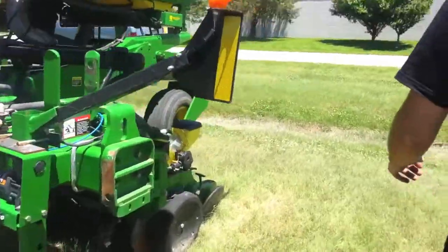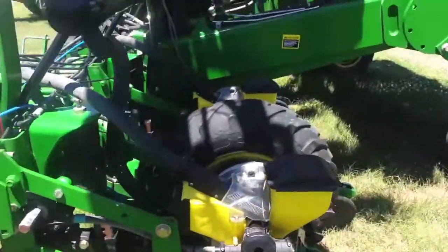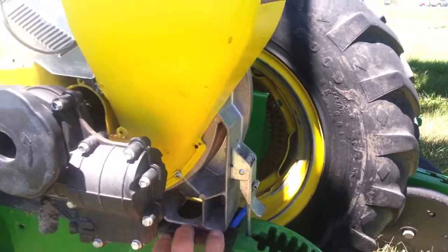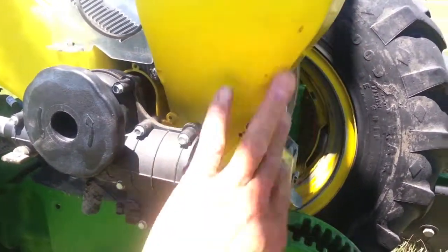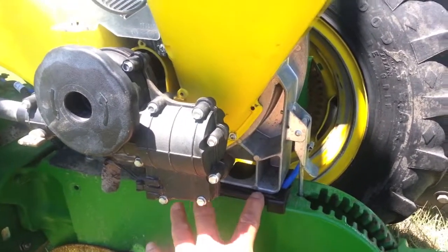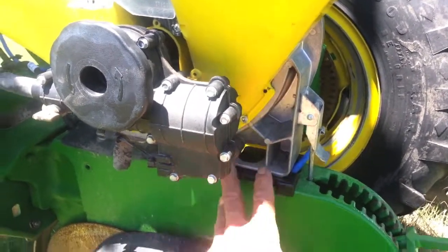Now this one has an XP row unit, which is the newer style, and you'll want to notice there's a small rubber boot here that is tensioned down by your seed control unit. This is important because you'll have to make some adjustments in order for your stainless steel tube to fit properly.